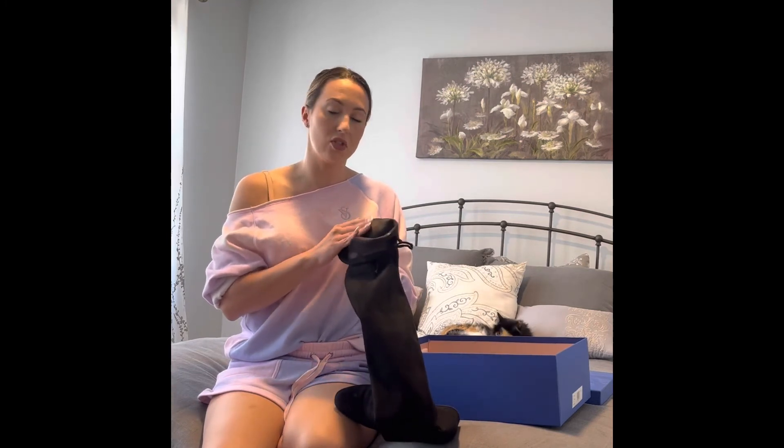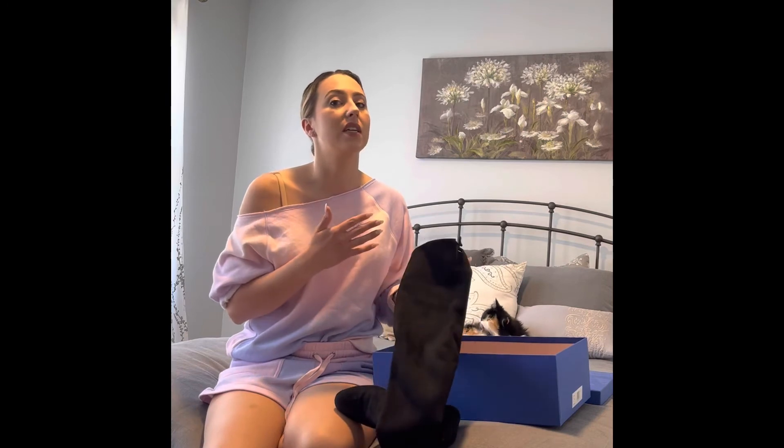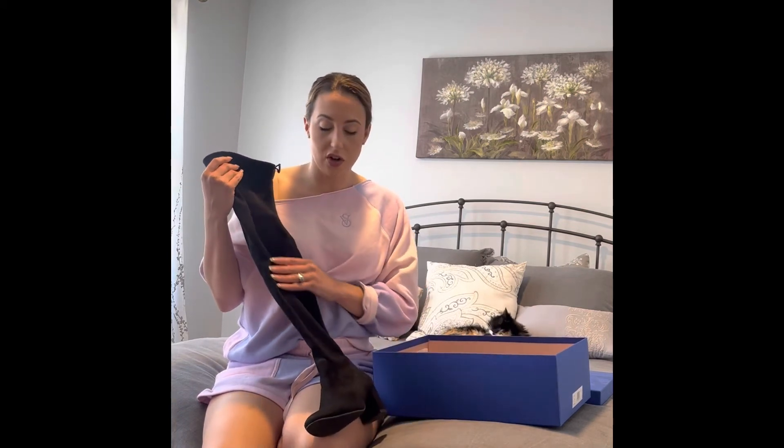There's a fabric on the inside that's a little bit slippery, a little bit shiny — I don't know what it's called — but it is very easy to get them on and off. I wouldn't wear these with the intention of constantly putting them on and off just because they are thigh high, but it's definitely not a struggle to take these on and off.